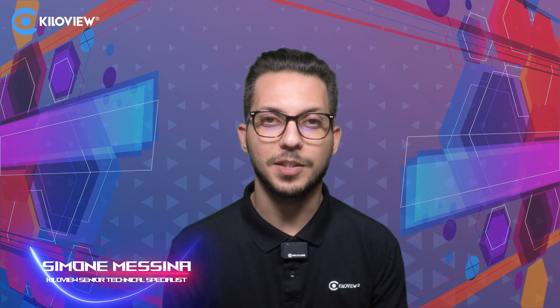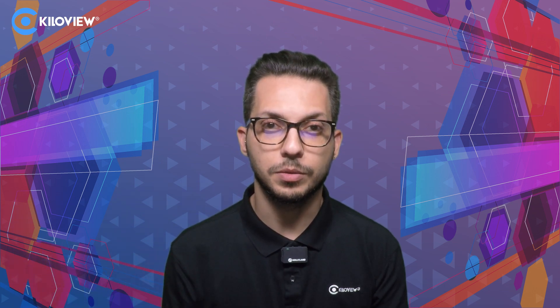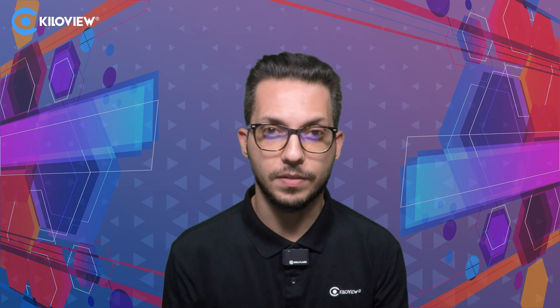Hello everyone, I'm Simone, tech specialist from Kiloview. In this video I want to show you how to flash the firmware with the USB drive to the new N series. This tutorial will apply to both N5, N6, N50, N60, and E3.